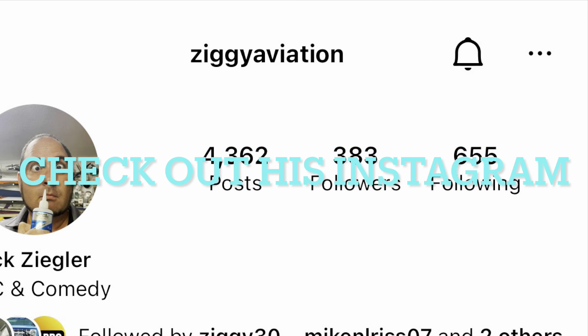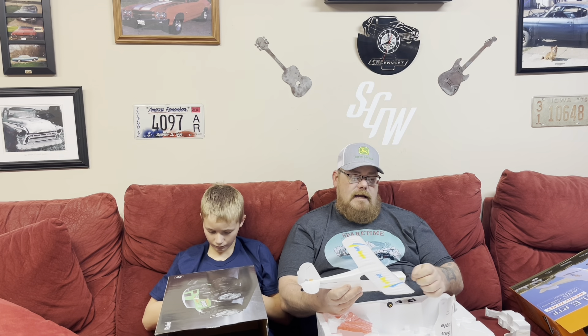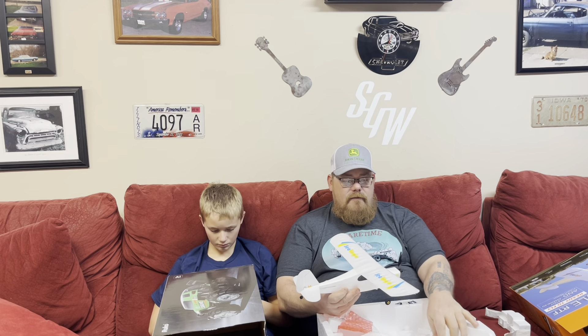My buddy Nick is really big into planes and he's in a flying club out in Erie, Illinois, which is a town near us. He's got some gigantic planes that are almost as big as this room — some of them are bigger than me. We'll probably confide in him when it comes to flying this and have him help us learn. I'm excited because it's something new and something we've both been curious about. And if we crash it, well, so be it — it's something we can learn on.